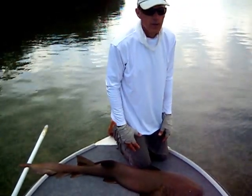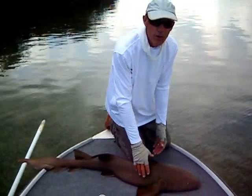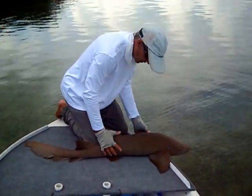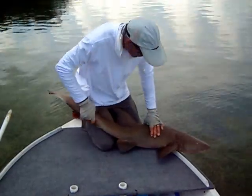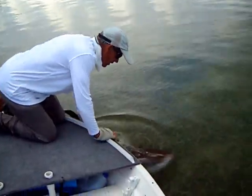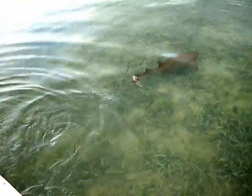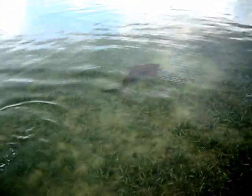These guys are always a definite candidate for catch and release if you happen to land one. So we'll put this female back in the water and send her on her way. That's your average nurse shark - and they'll grow to over 300 pounds, so that's a relatively small one there.